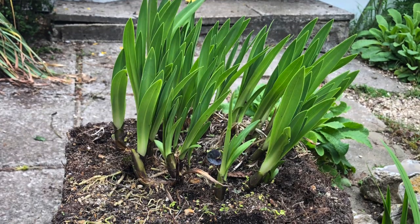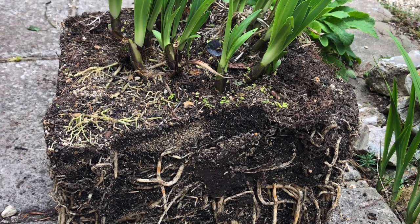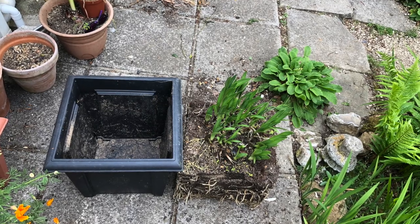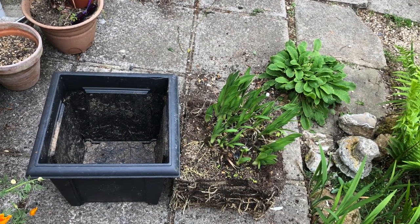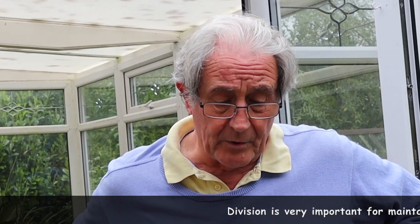Okay, good morning everybody. Today we're looking at dividing plants - simple division. You can see here we've got a very overgrown example of agapanthus. It's been in this pot for quite a few years and it's now got to the stage where it's actually stopped flowering, so it really needs a bit of division to rejuvenate it, and of course also to increase your stock. Division is a very important part of normal border maintenance.